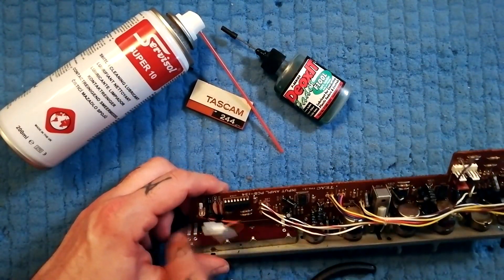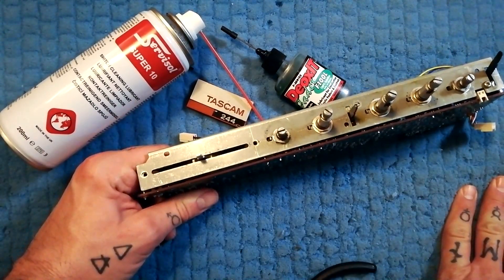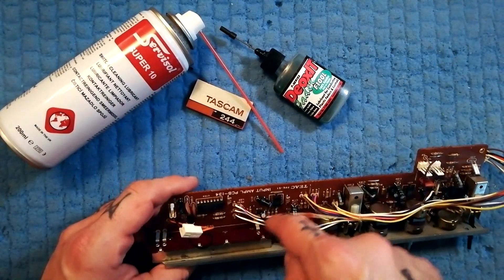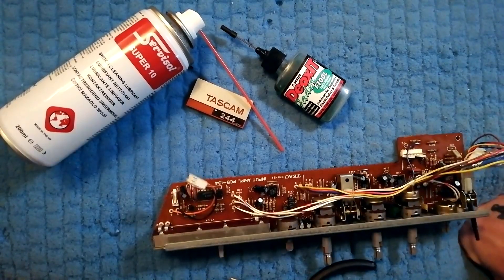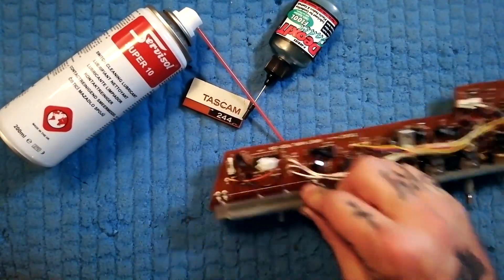Theoretically the carbon plate on here can wear out, but I haven't encountered that yet. For me a dead fader has always been because either the little brushes on the underside or the metal contacts at either end — some liquid or moisture has gone in there and they've corroded to the point where the fader is no longer usable. But I'm optimistic that this one with a clean is going to work fine.